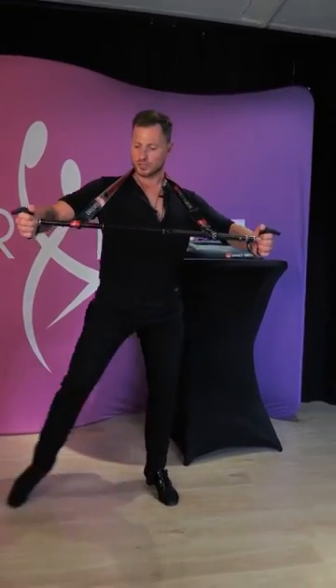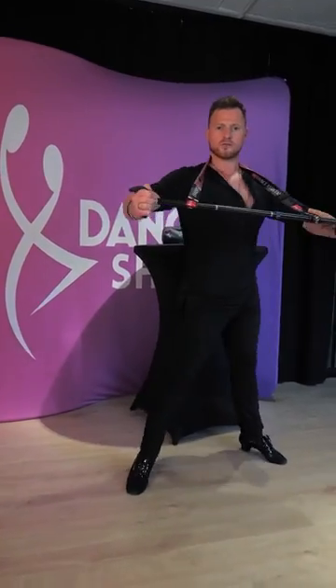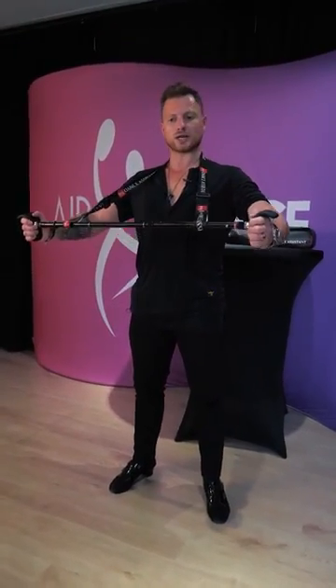So you can use this in, for example, a cucaracha and do like: two and a three and a four, and one two and a three and a four. You can concentrate only on your hip action.